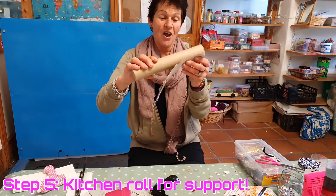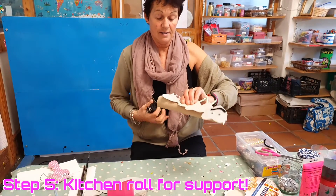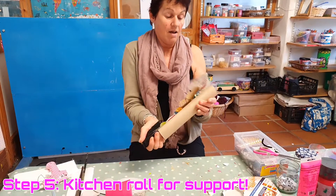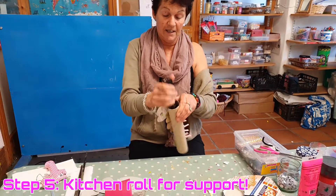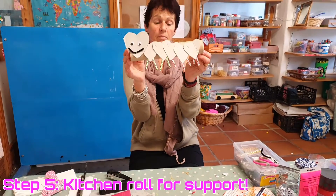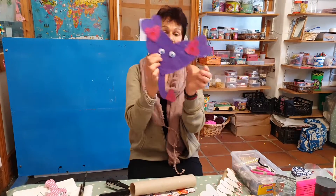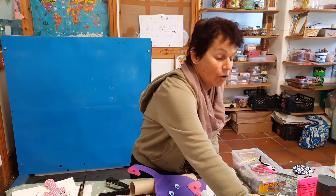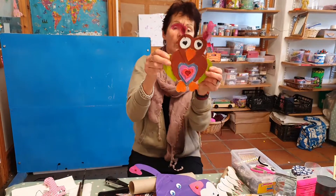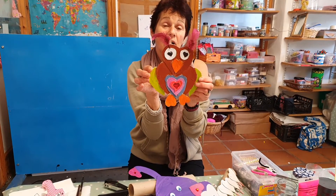Then I got a kitchen roll and stapled it here, here, and here. So there is your caterpillar heart shape. So for this week we've done our caterpillar and our elephant, and the week before we did our fish and our owl. So happy heart-shaped animal crafting — bye!